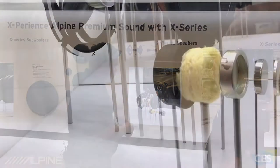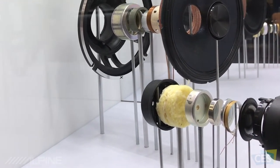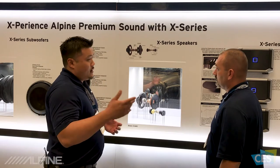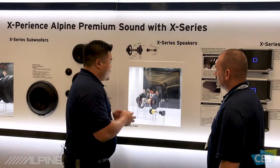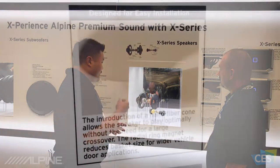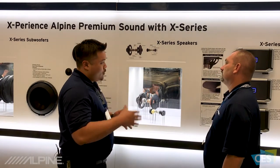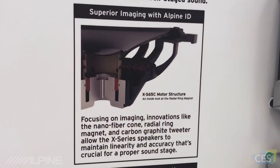On the tweeter side, we're using something called a carbon graphite tweeter. The carbon graphite actually gives you the performance of a hard-dome tweeter with the sound characteristics of a soft-dome tweeter. This tweeter is able to get up to 55 kilohertz, which is well into the high-resolution audio range. It's a phenomenally built speaker — very accurate, very clean, with a lot of punchy bass. The nanofiber cone is very firm and rigid while being very light and damped, allowing a natural roll-off at the top end. Great technologies for accuracy and great imaging.